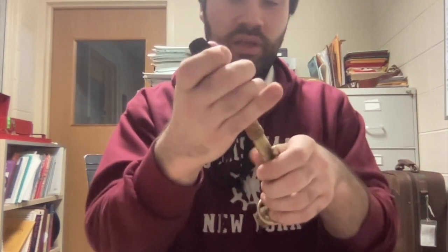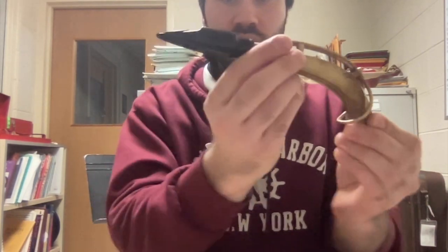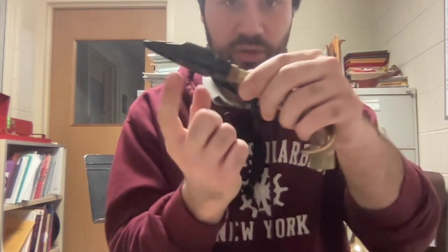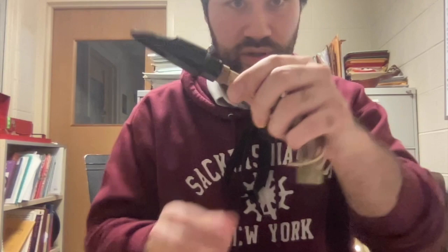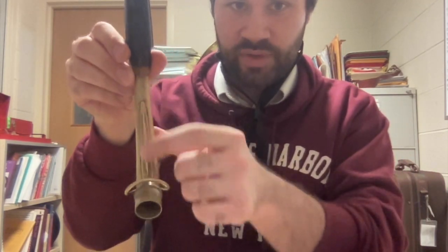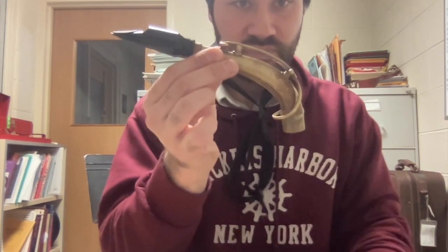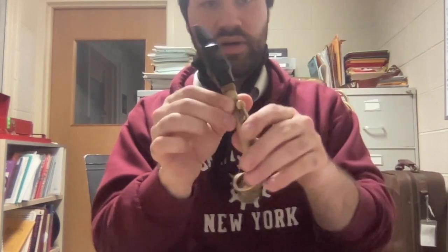First off, we have the mouthpiece and the neck. The mouthpiece is going to go on the neck with a slight twist so that it looks kind of like a goose neck. We want to make sure the flat part of the mouthpiece down here is facing down. Another thing you can look for is a lot of saxophones have a little rib on it, and you can follow that up. So it should look like this — if it doesn't, fix it.